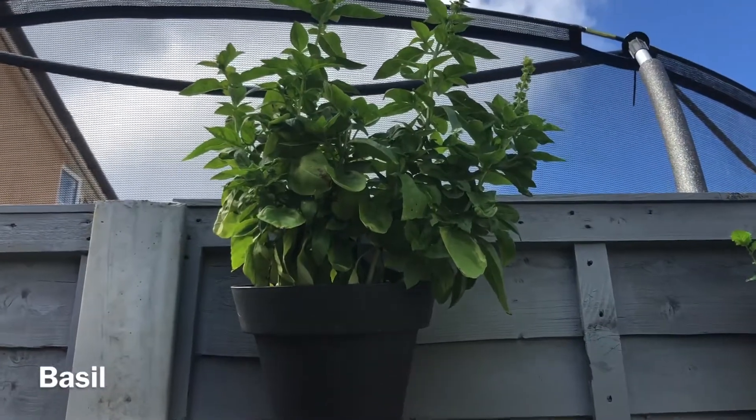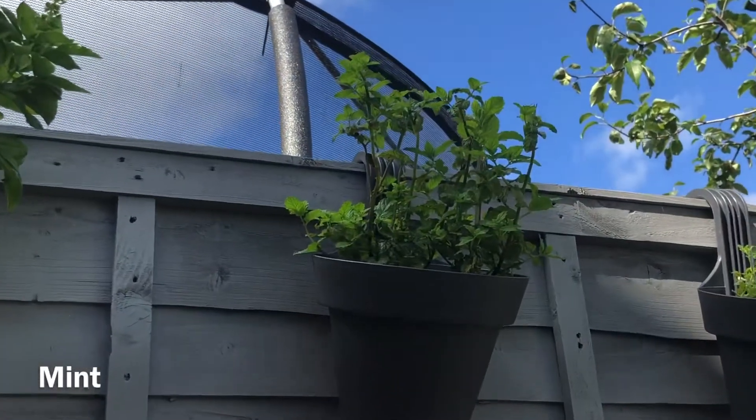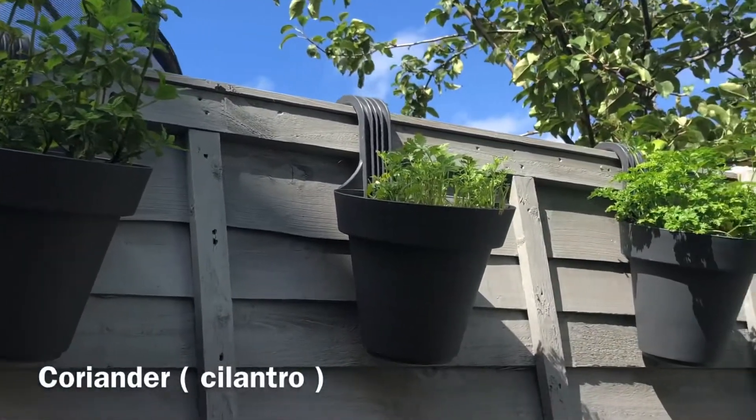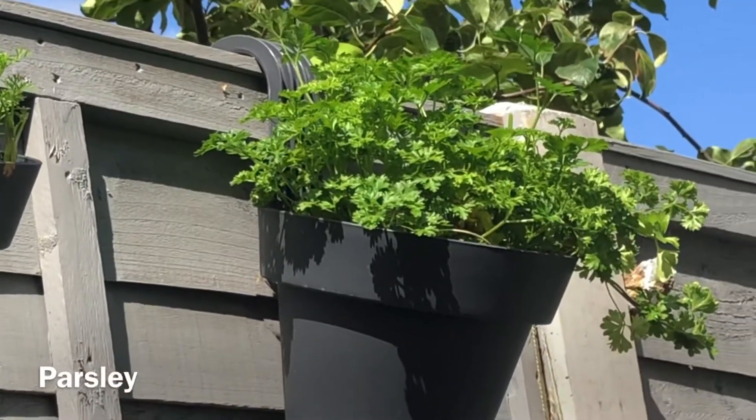On my fence I have these black planters where I have planted all the herbs. I have some basil, some mint, and some coriander — obviously we're eating a lot of it — and next is parsley.